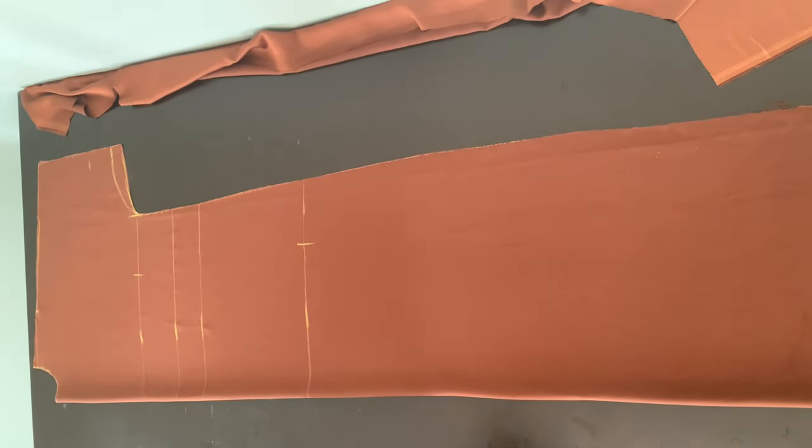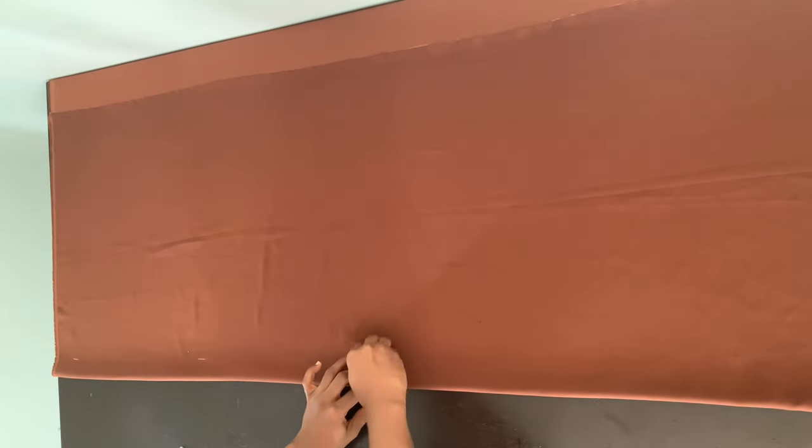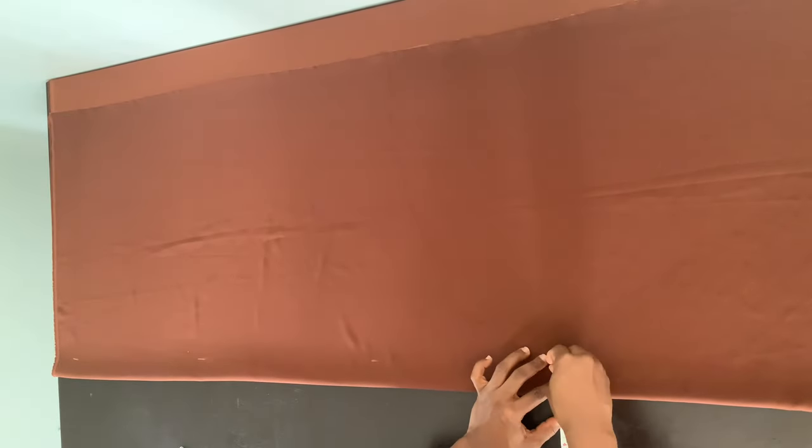Now I'm going to fold the fabric again so we can cut the front piece. Along this fold I'm going to mark one and a half inches. The reason is because this style has an opening at the neck and also a slit, with a seam running all the way down from the neck to where the slit starts — that's why I'm marking this allowance here.